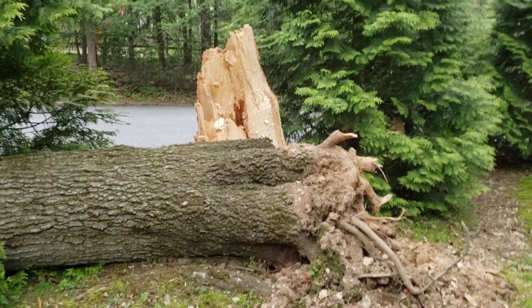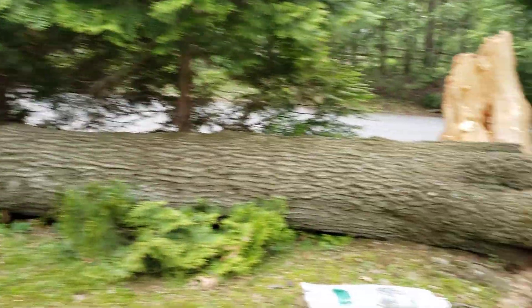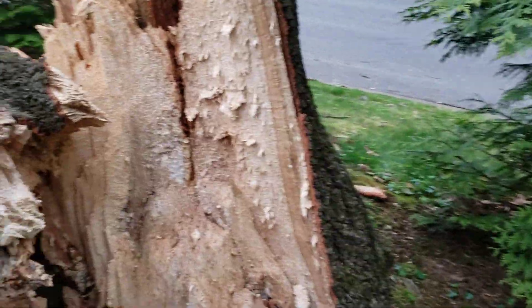All right, another forensic tree assessment. Looks like we got a red oak — see up by my car there, that's where the township cut it off the street and pushed it back on the client's property. I haven't been on this property in about seven years, but here, let's take a look at the decay in this tree.